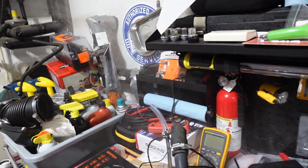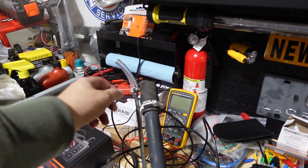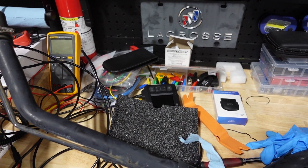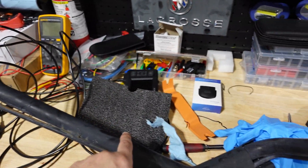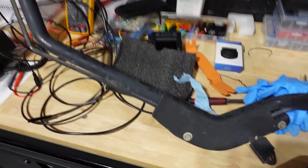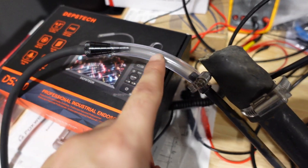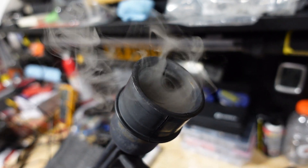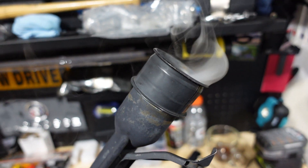Now that we've evaluated the gas filler pipe, I'm going to connect the smoke machine to evaluate this evap line that runs all the way down the side. If that checks out, then I'll run the borescope through to make sure there's no dirt dauber nest or debris that could get down into the gas tank and mess up the fuel injectors. Smoke is coming out of the evap line, so that means it's functioning - that's all we need to see.